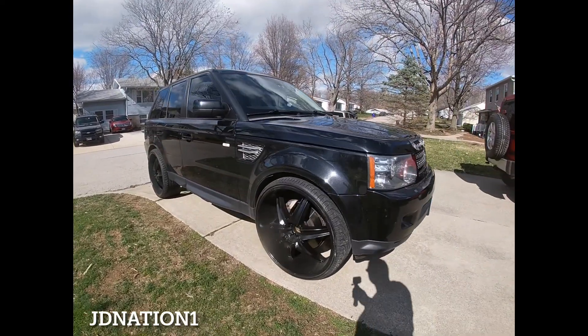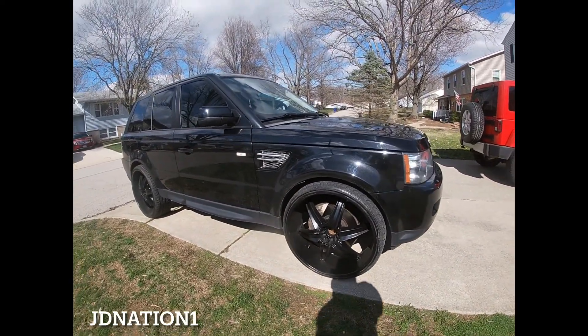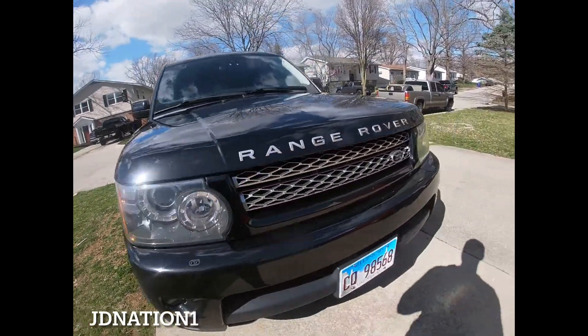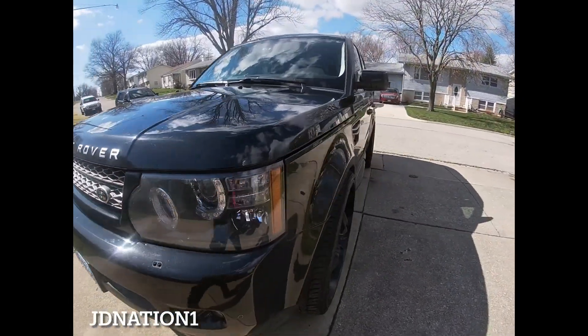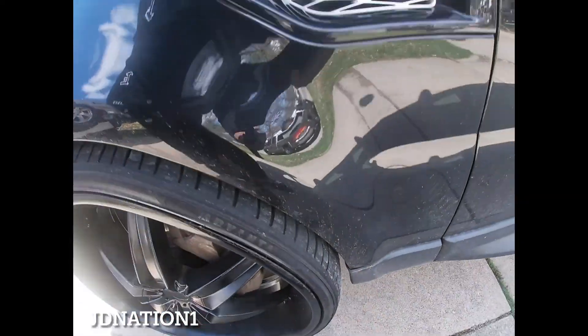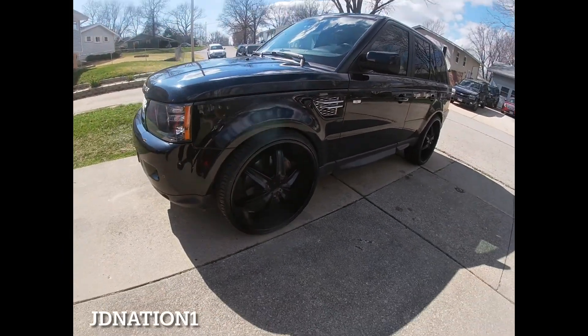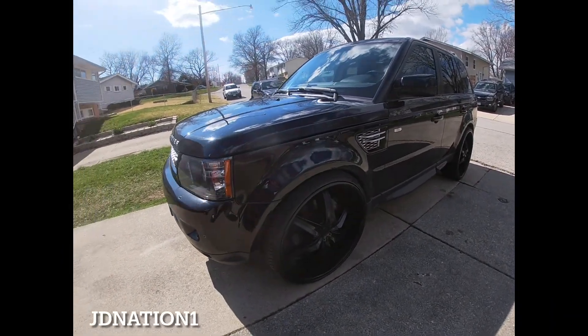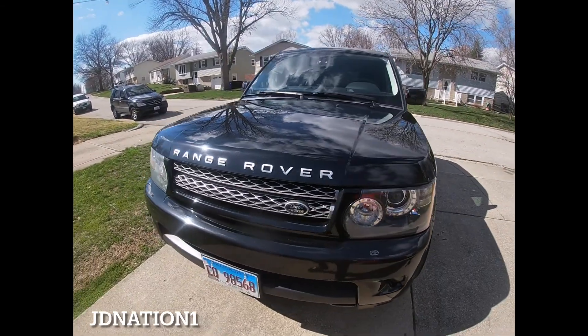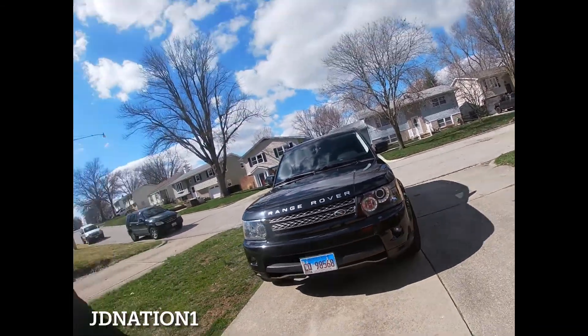It don't look that bad — 26s. I've got a little rub, not on this side but on the other side — it rubs a little bit right back here. That's because I need to get some new air shocks put on. My car has a little lean, which is throwing off how I ride, but once I get those put on, that rub should go away and I should be good to go.